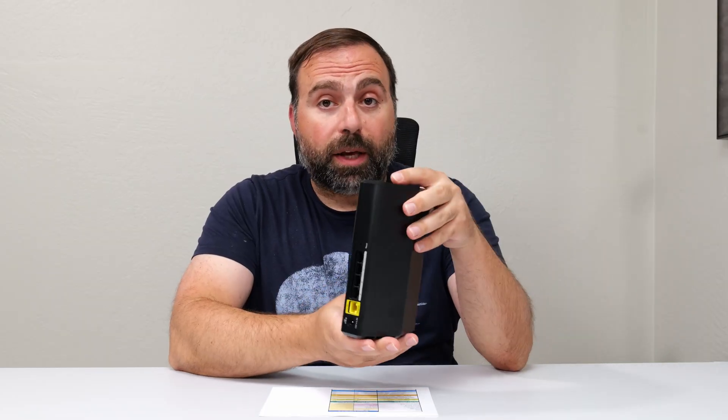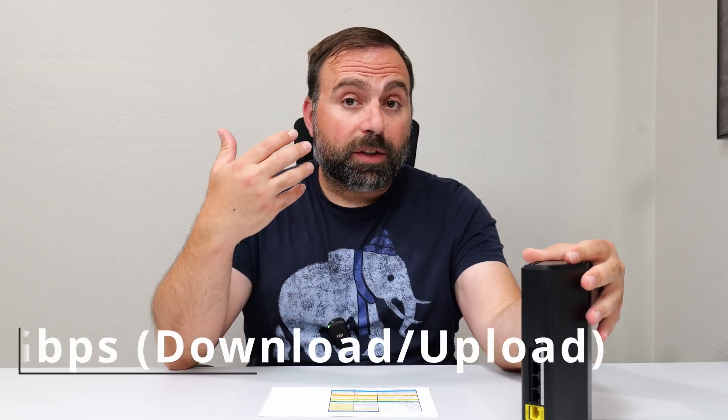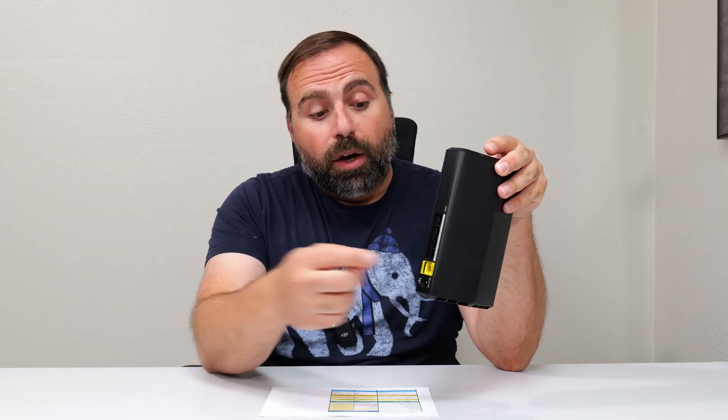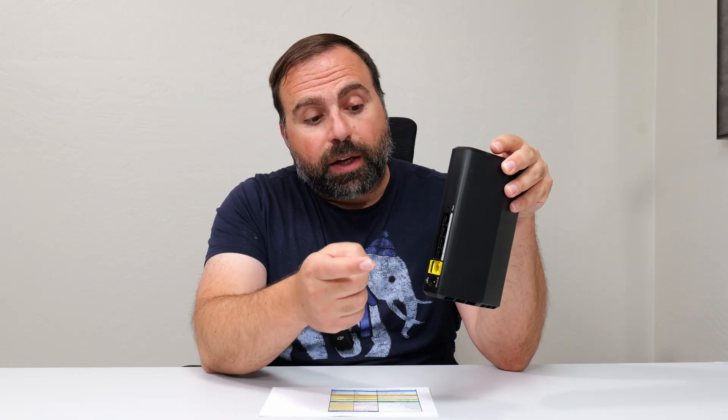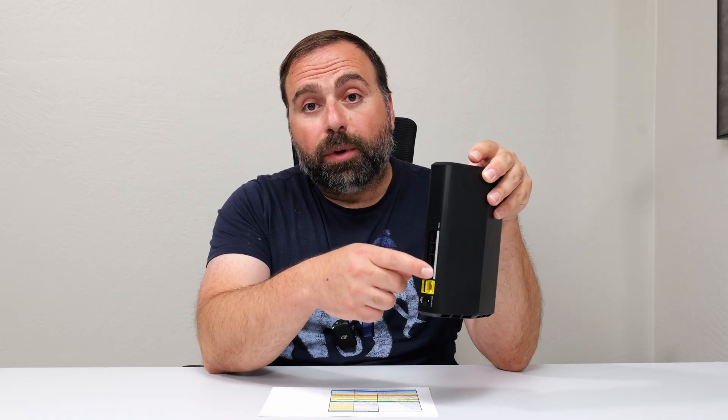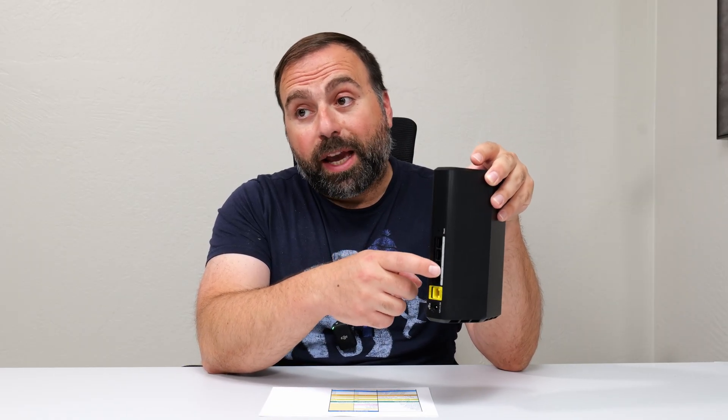Starting with the internet speed test — when you're accessing the internet, you're limited by your internet speeds unless the router itself can't go that fast. In my case, my internet speeds are 5 gigs up and down, but this router has a maximum of 2.5 gigs. So when my ONT provides internet access, it caps me to 2.5 gigs in, and then when it comes out of one of these gigabit ports, it caps me to gigabit. So on Ethernet, I can't get over gig speed — I get in the 900s, just under gigabit speeds.